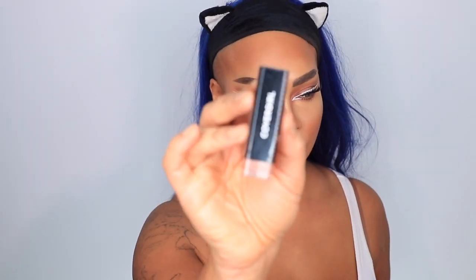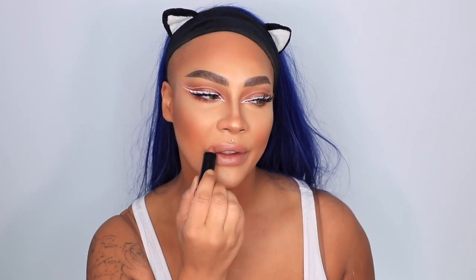Next up with the CoverGirl Exhibitionist Lipstick in Tempting Toffee, putting that all over the lips, then going in with the Exhibitionist Lipstick in Dolce De Leche right in the center to give a little dimension — a soft little ombre. I forgot to do blush, so I did the CoverGirl Peach Punch Blush on my cheeks — it has a little gold sheen to it too, which I thought would work well with this look. That completes the look!